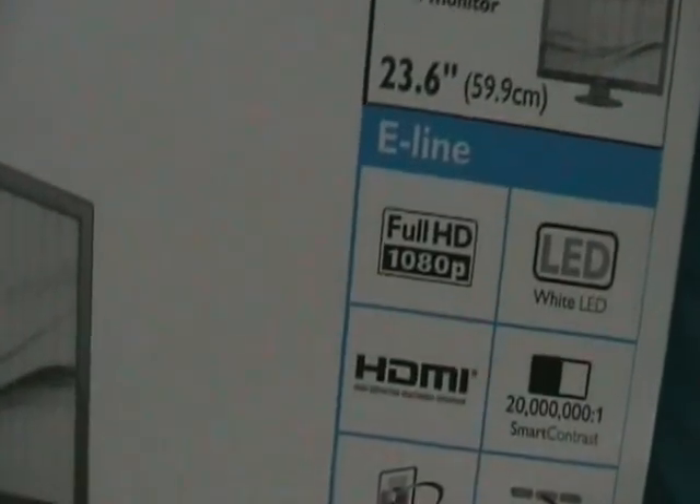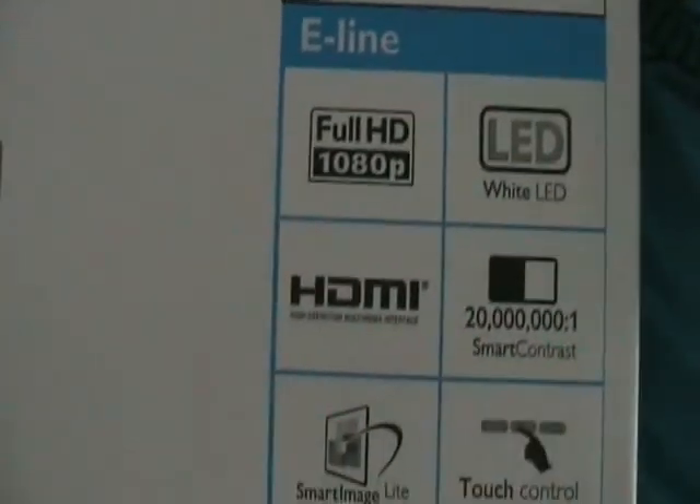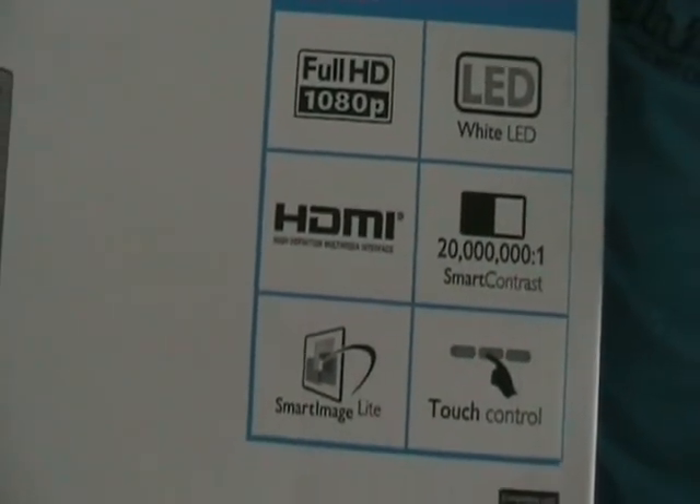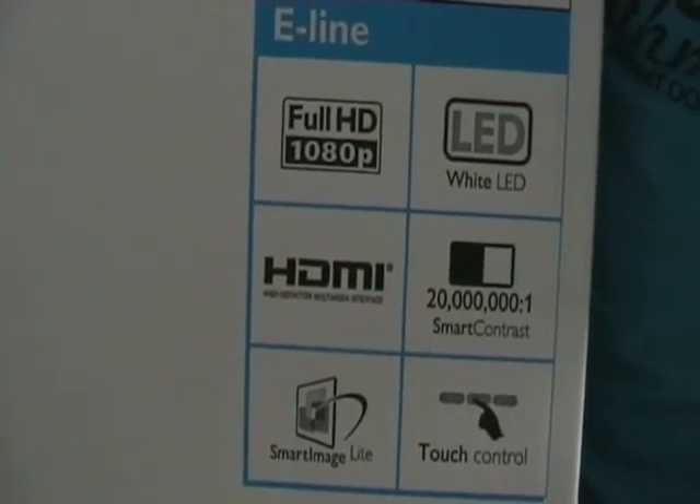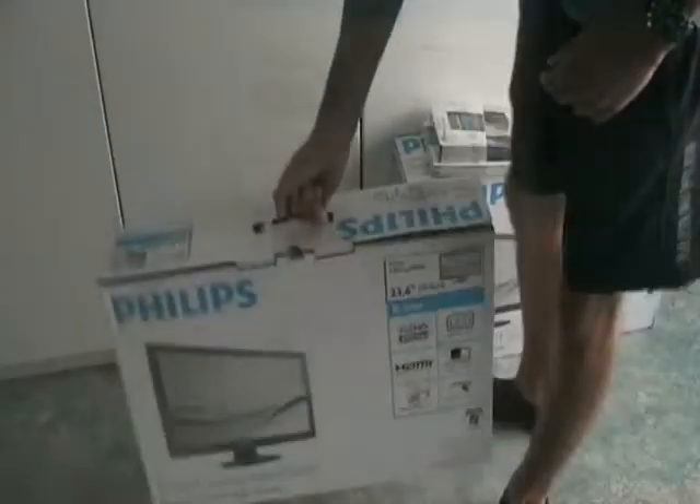If we take a look around the box you can see that they are 23.6 inches or approximately 60cm. They support full HD, HDMI, VGA, and they have a good contrast and touch controls.